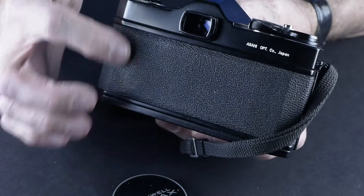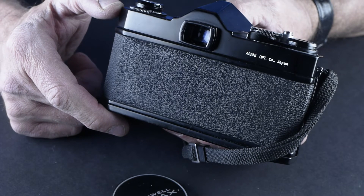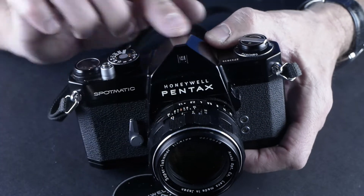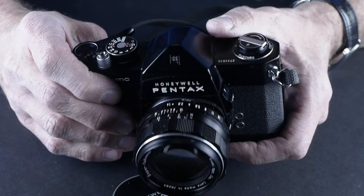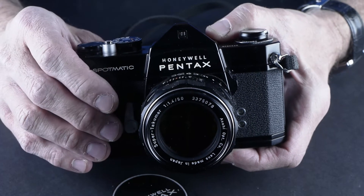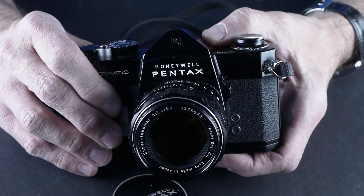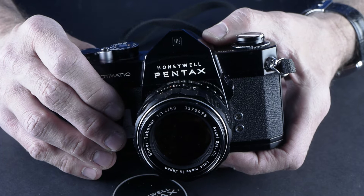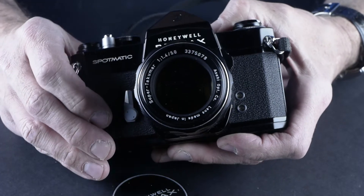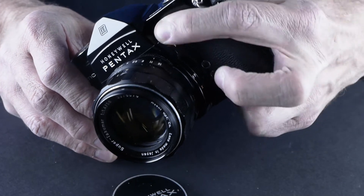Later cameras put a little window in that would let you see the edge of the film canister so you could see what kind of film was in there, but this camera was before that ever happened. This camera also doesn't have a hot shoe. It's a great camera for people who want existing light photography — my favorite kind. I'm not a fan of flash unless you're doing studio flash. Most of the time flash looks like flash, and I like photographs that look like journalism. I'm a photojournalist, so I'm probably skewed towards things that look more real.